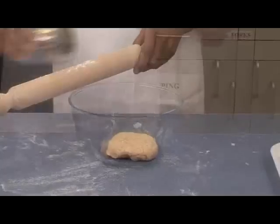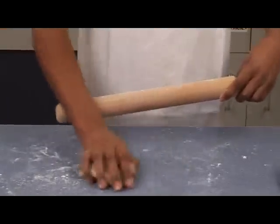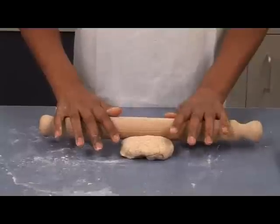When this has happened, roll out the dough into a rectangle, using your hands to help shape the edges.